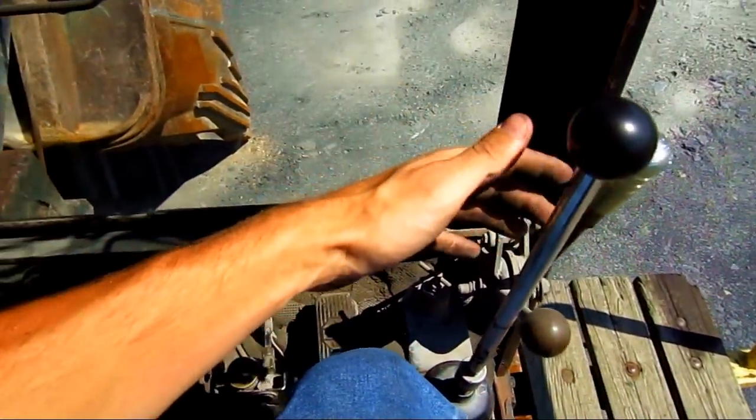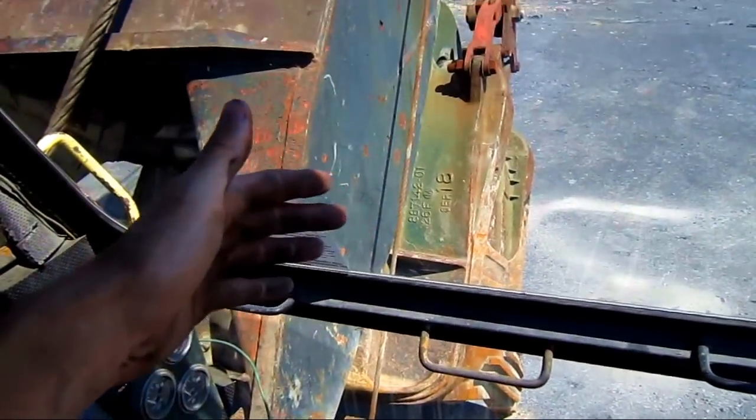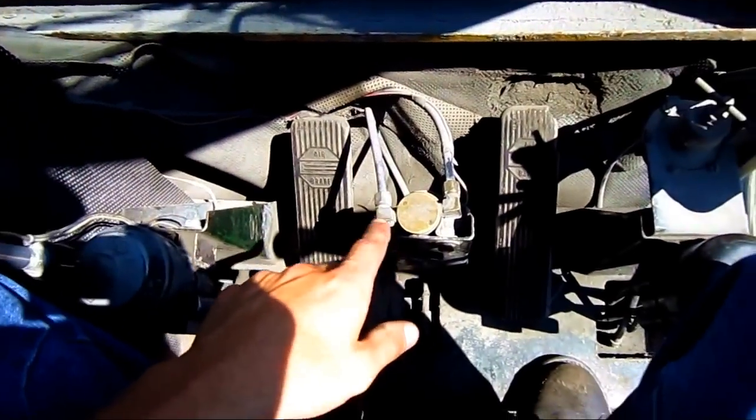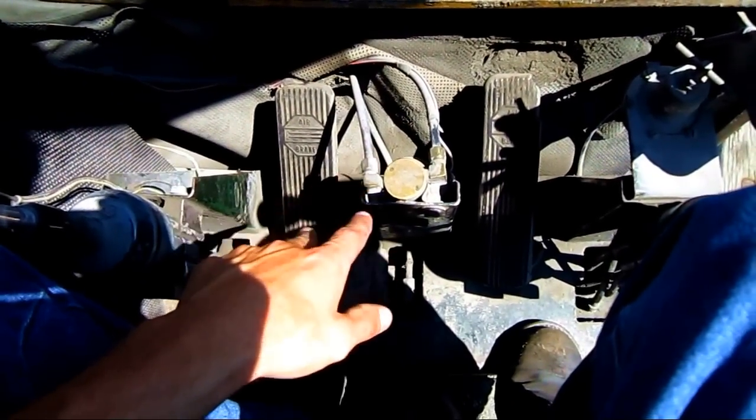These two big hand levers out in front control the digging functions — one will extend the crowd in or out, the other will pick the bucket up and down. The two foot pedals on the floor are air brakes.